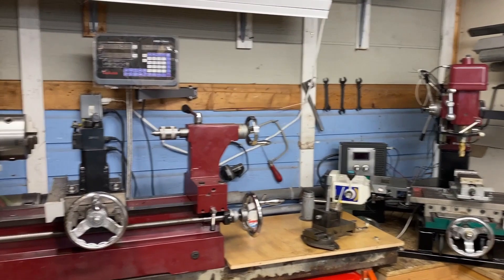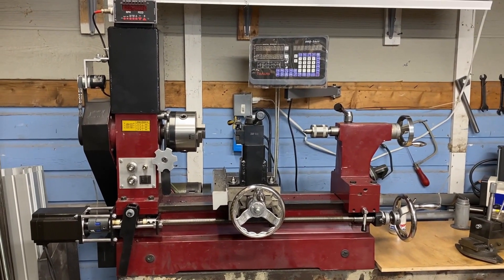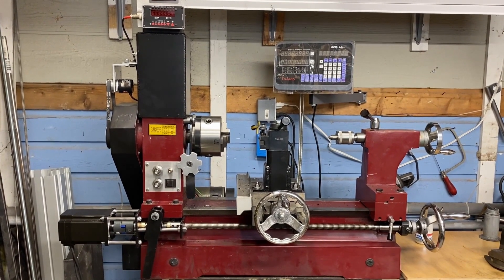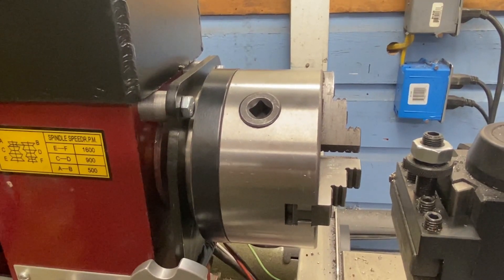I've done a lot of modification, as you can see, and most of the individual projects have their own video. As I go over these projects in my top 10 video, I will link the individual video that has a lot more details about the specific project. And now, the list you've all been waiting for — coming in at number 10, upgrading to 5-inch chucks.